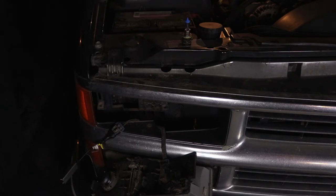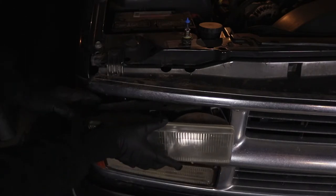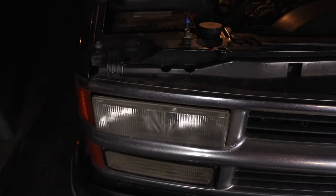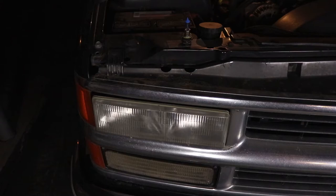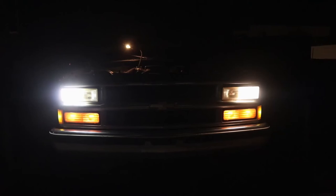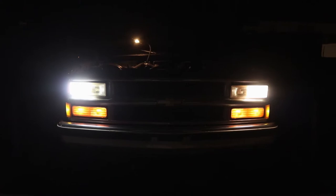Now that I plugged that in, I want to give it a quick test run to make sure it turns on. Which it did not. After testing it out, turns out I just had the plug upside down.